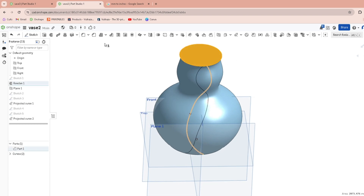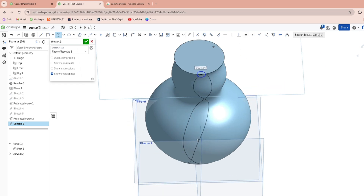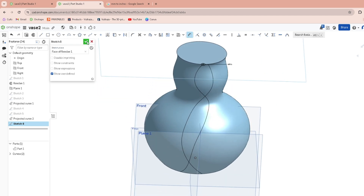Now we're going to go up to the top face and sketch on it, and we're going to use circles. Where your projected line meets this face is where you're going to start your circle. I'm going to make those five millimeters. Then we'll do another sketch on the other line.